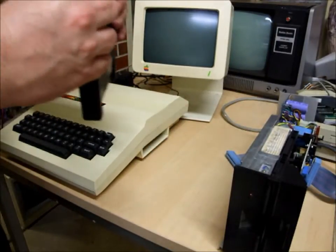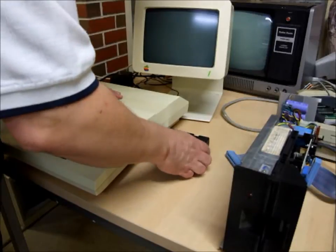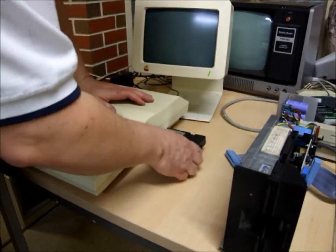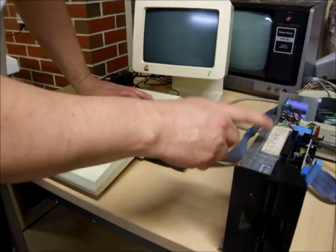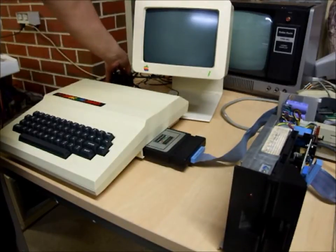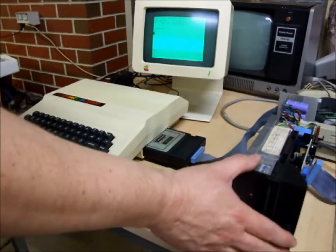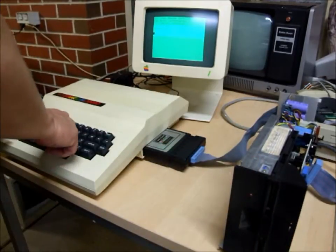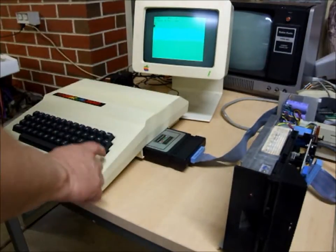I'll show you what running it looks like. We plug it in, plug our test disk drive in on our Dragon. So there it is, and as usual, the `dir` command shows it working on our Dragon computer.